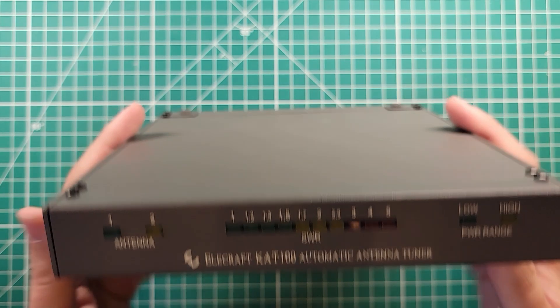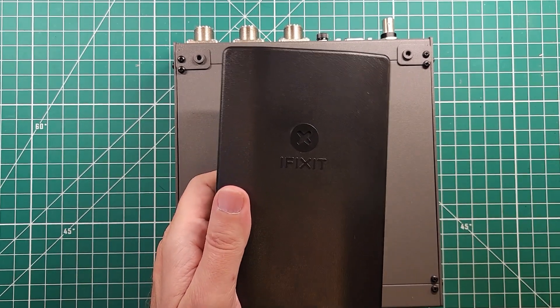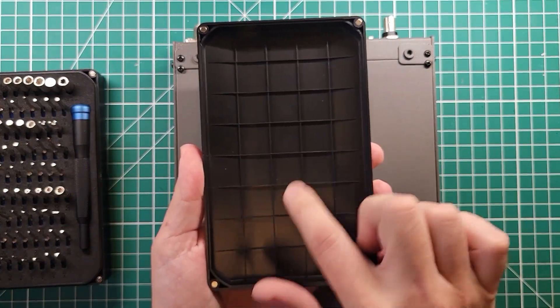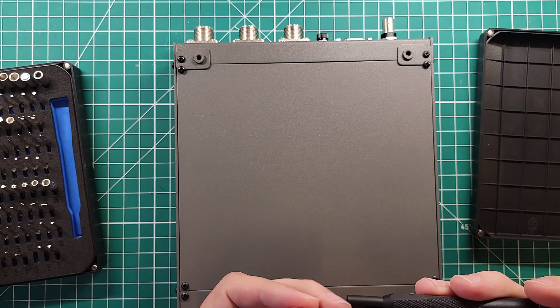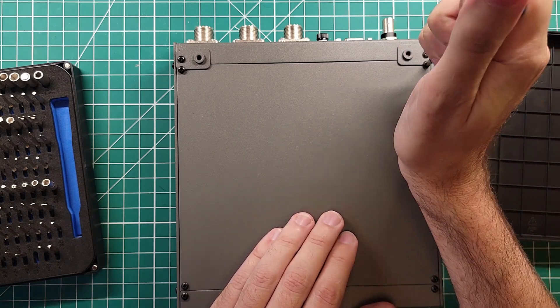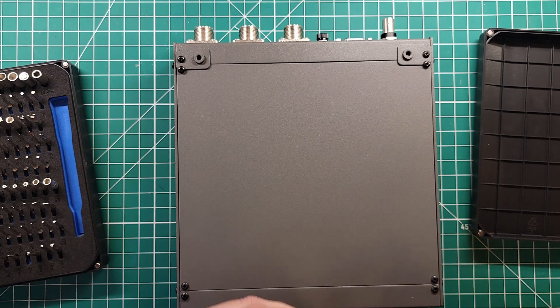This is the Elecraft KAT 100 Auto Tuner. I want to take a look inside and share that with everybody here so we can all be on the same page of awesomeness together. I have my iFixit kit which is going to help sort and store the different screws and has every screwdriver I can think of. We're going to start out with a number two Phillips, then drop to a number one Phillips just in case, because I don't want to damage these screws.